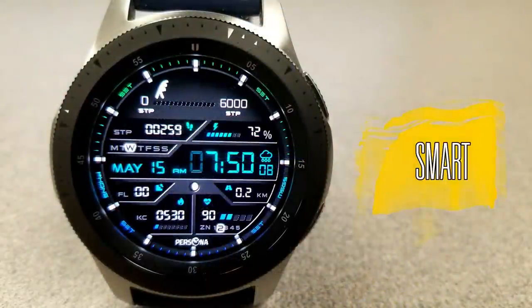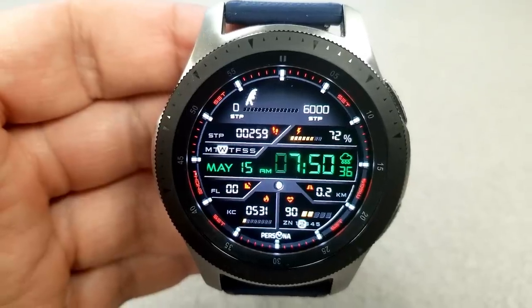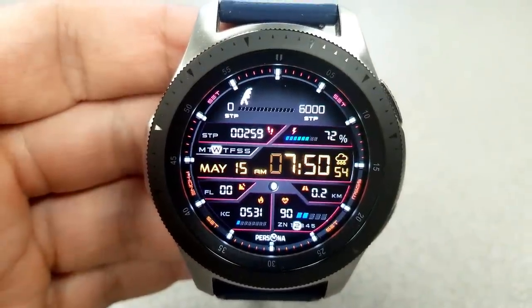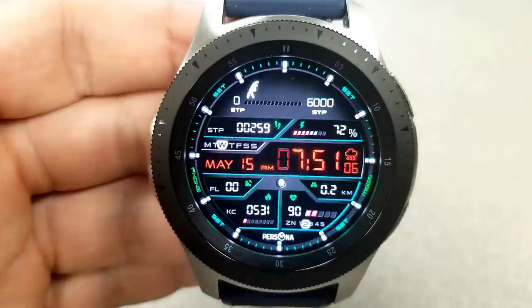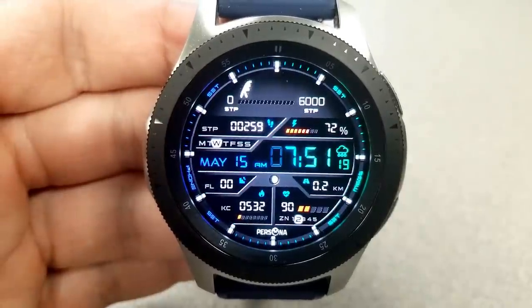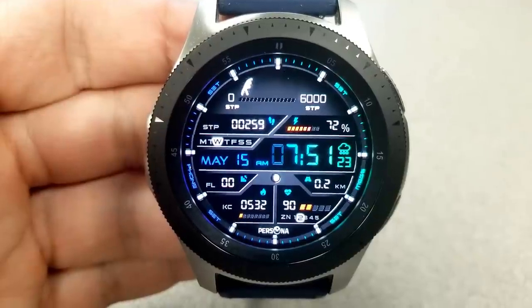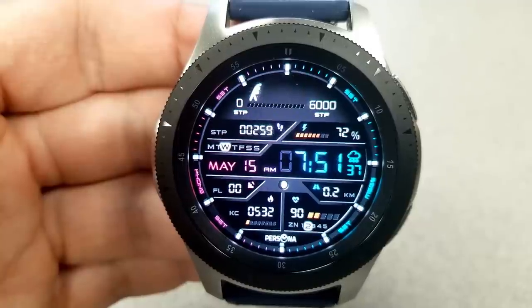The other face is this very sporty and modern looking digital watch face. It comes packed with display information, plus there are three different areas for you to customize the look and feel further. If you tap right at the bottom, you can change the colors of the various icons plus the index markers around the bezel. A double tap on the time changes the text, the date, and that weather shortcut icon.